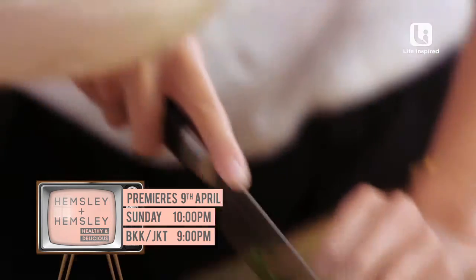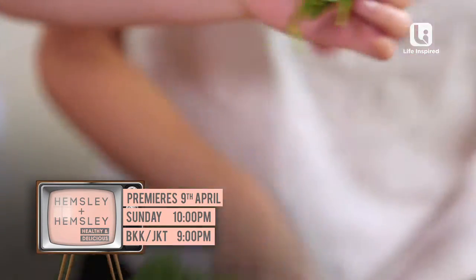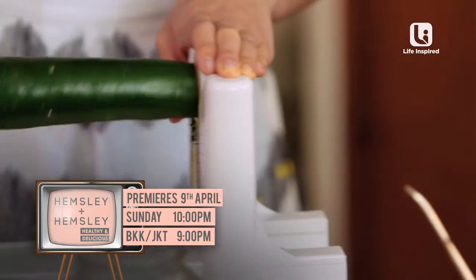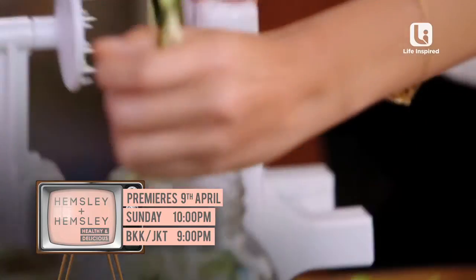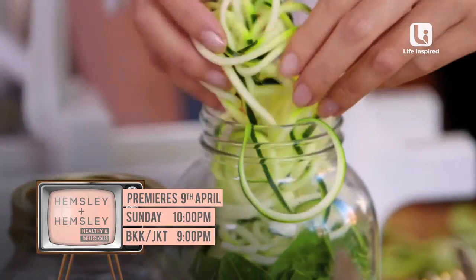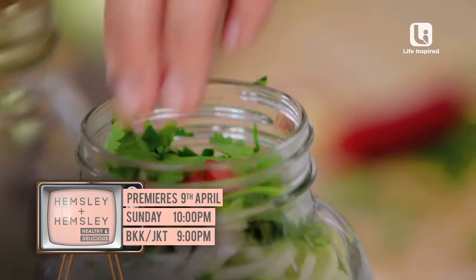Finely chop the coriander and add a generous handful of baby leaf spinach to the jar. We're using courgettes, or zucchini, perfect for spiralizing. Here are our vegetable noodles — straight into the jar. Add your chopped coriander and a bit more chili to taste.